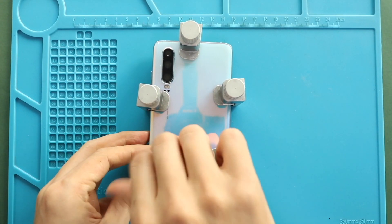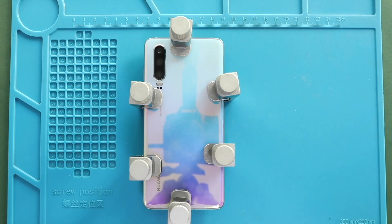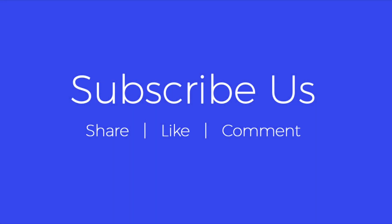Hope you have enjoyed the replacement guide. Let us know if you have any questions. Please like, share, and comment on our videos. Hit the subscribe button for more videos. Bye.